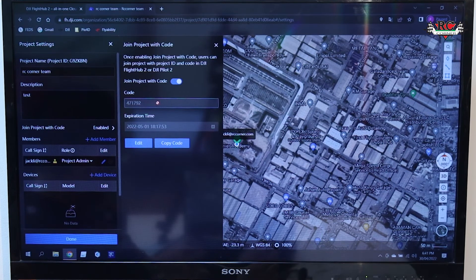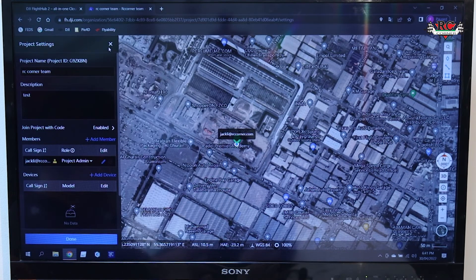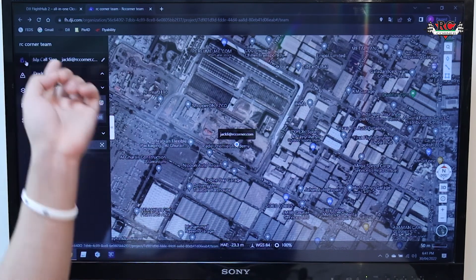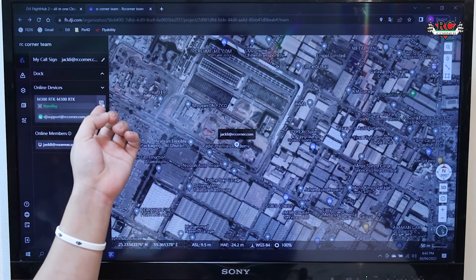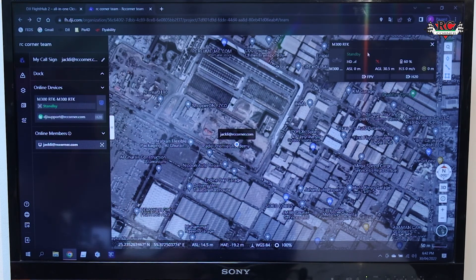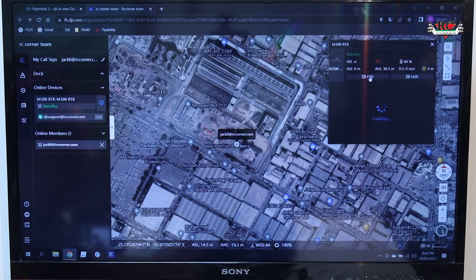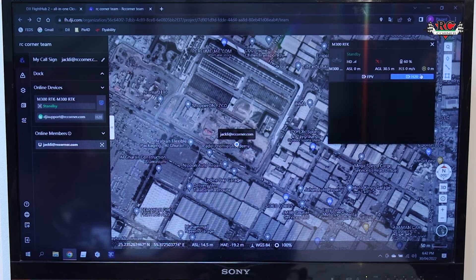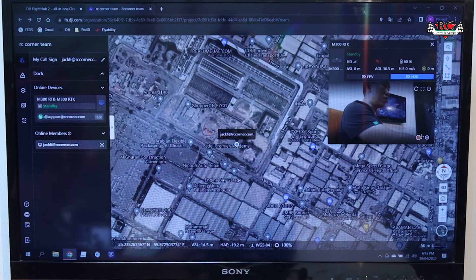In the project on the computer, you can see the live video feeds. There are options for FPV and H20. Click FPV to get the live FPV stream. The H20D will also become live. You can start recording video from here.